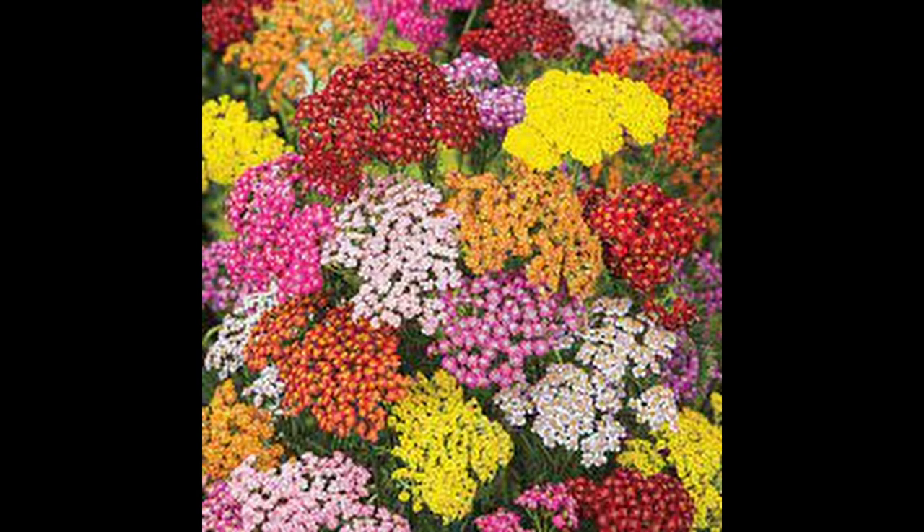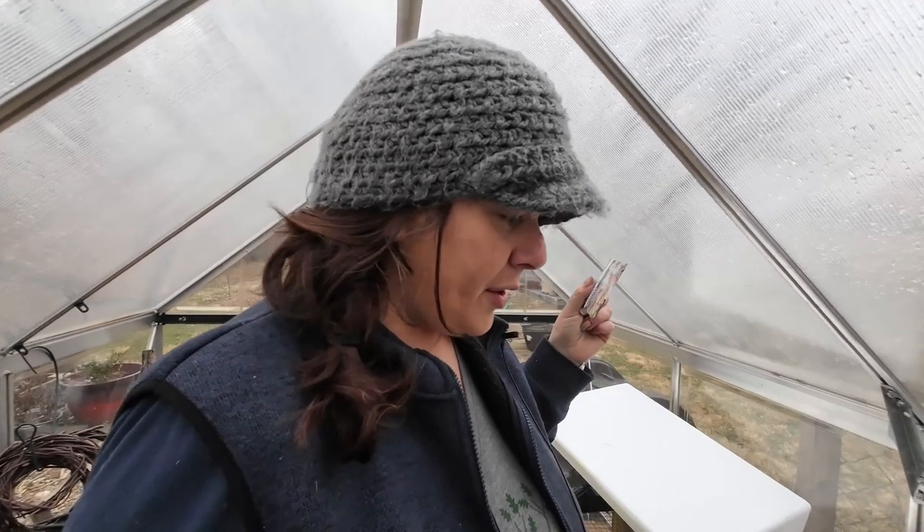Achillea, also known as yarrow. Those of you paying attention know I also winter sowed some yarrow — and spoilers, I'm going to start some in seed blocks as well. I don't feel like I could ever have enough, after realizing how beautifully it dries and how well it attracts pollinators. Love me some yarrow.